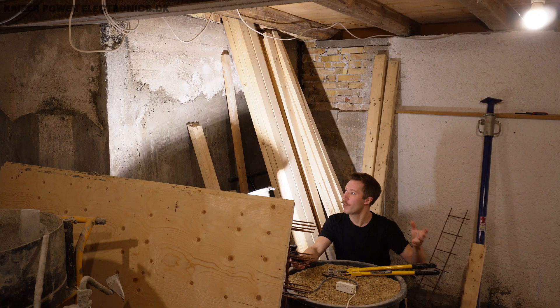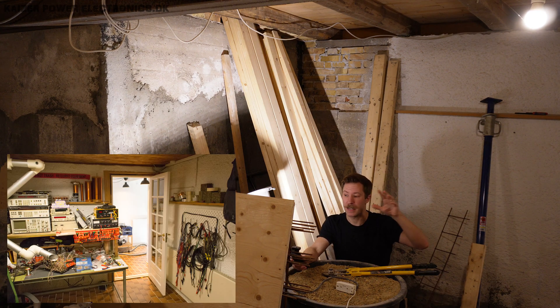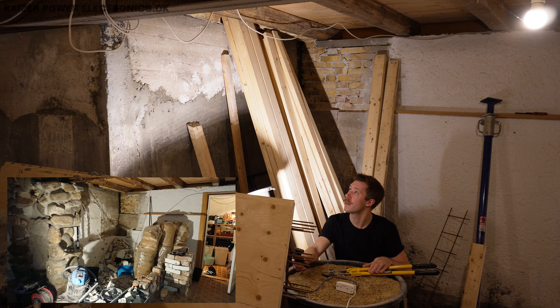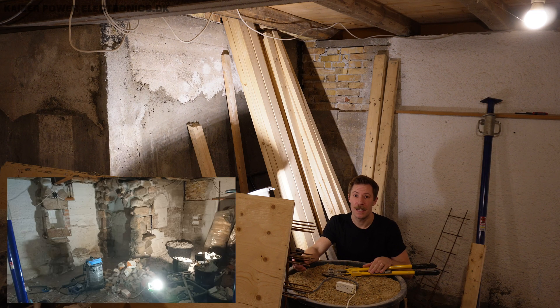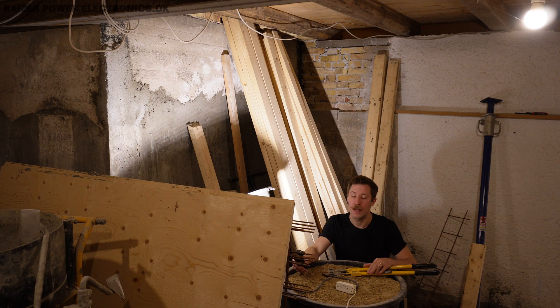The observant viewer will probably remember this as my corner where I had my work desk and also my computer desk sitting here, where I did a lot of filming for the videos made down here. And as you can see, there is pretty much a long way to go still.